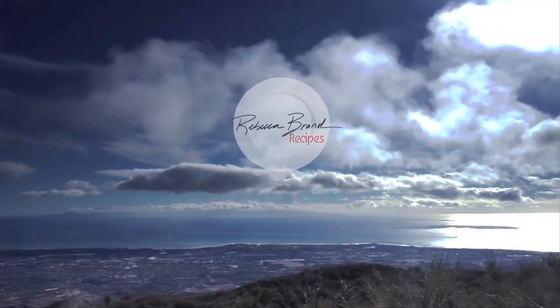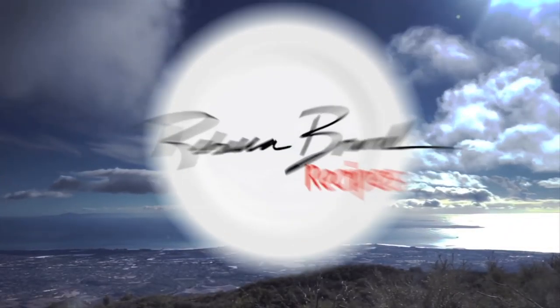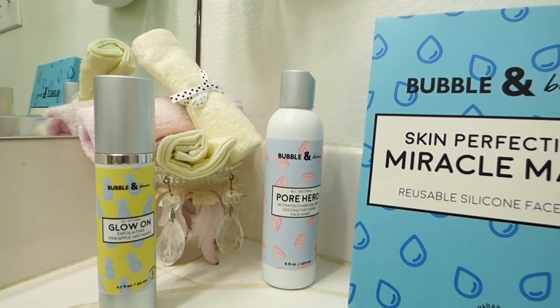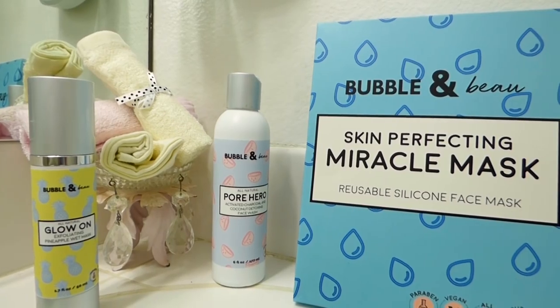Hi, I'm Rebecca Brand and I'm so excited to tell you about a product that I found, used, and loved. Now they've expanded their line of skin products. I found Bubble and Bow. It's inexpensive and they're really quick on a beauty routine, which is what I need.